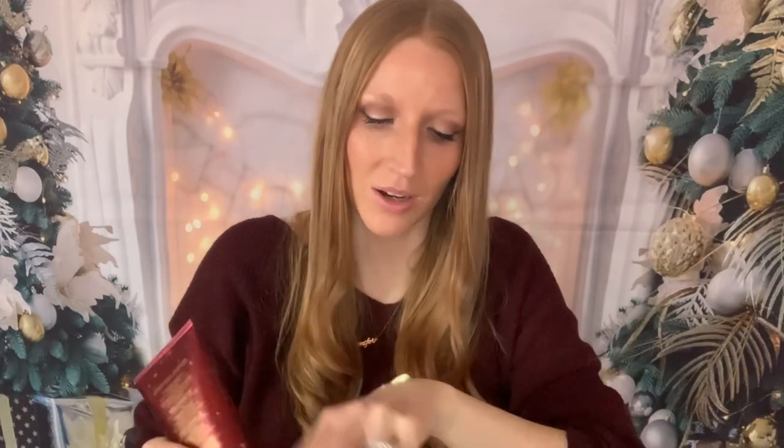I think this packaging is just gorgeous. The notes on here are bubbly rosé, sweet strawberry, and pink sugar. I find this one really, really interesting. I'm just going to put a little bit on here and rub it in.